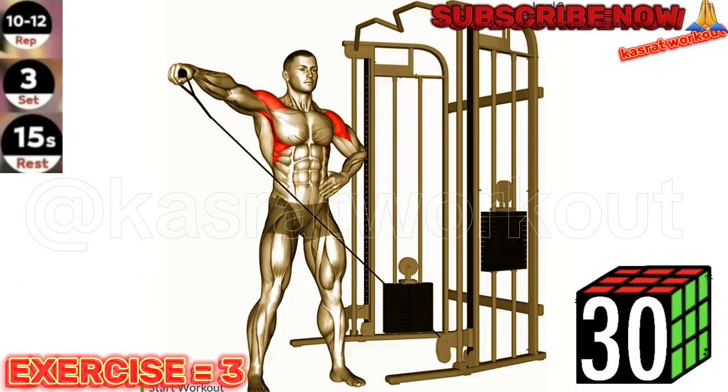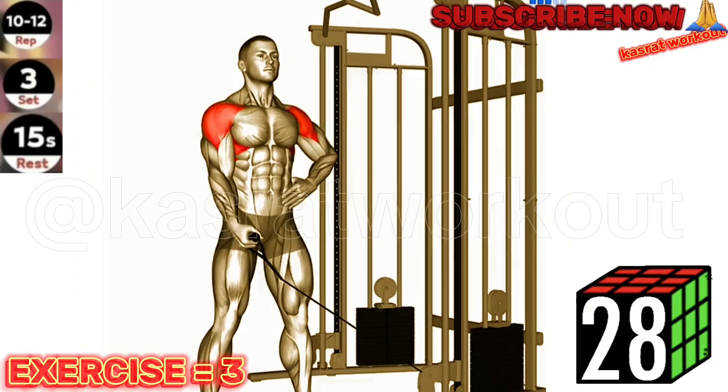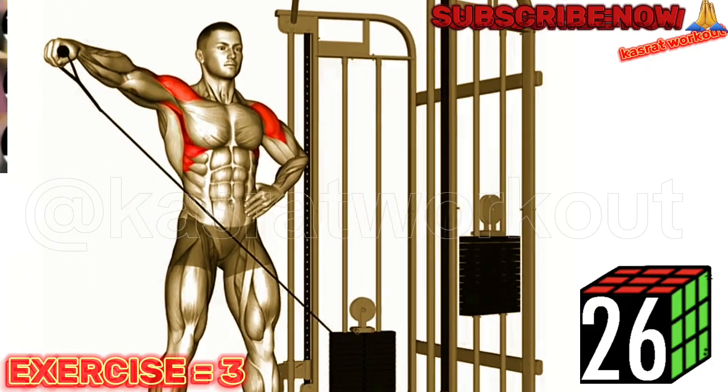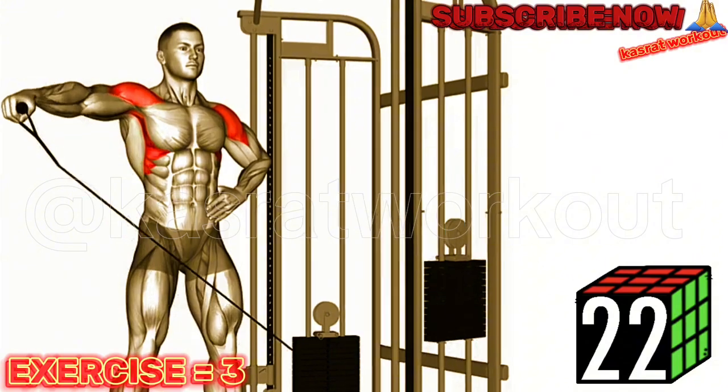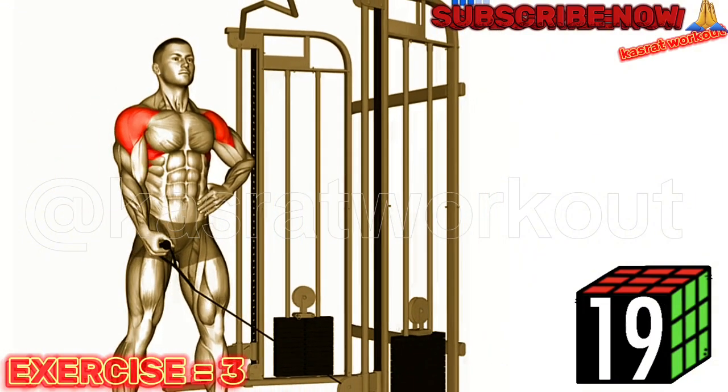Exercise 3: Cable One Arm Lateral Raise. Maintain a slight bend in your elbow throughout the movement to avoid excessive stress on your shoulder joint. Focus on lifting your arm with control and squeezing your shoulder muscles at the top of the movement.